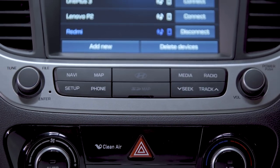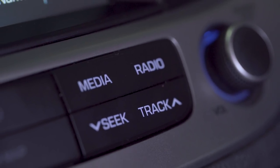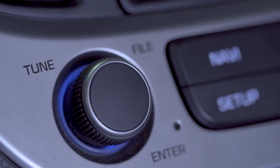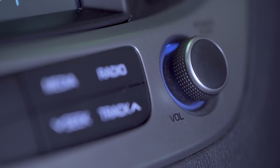Now let us look into the buttons. Navigation, map, set up, phone, media, radio, and seek and track buttons are available. We also have two knobs to the left and right for tuner and volume control respectively.